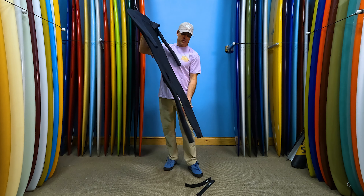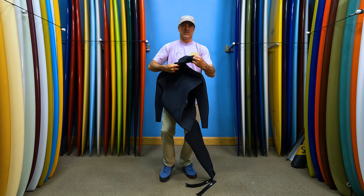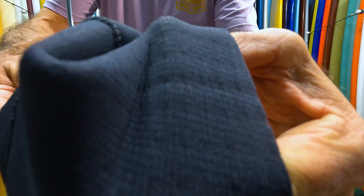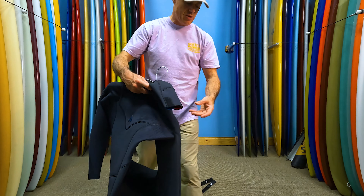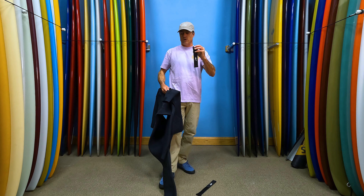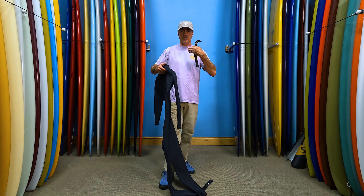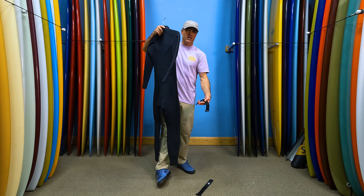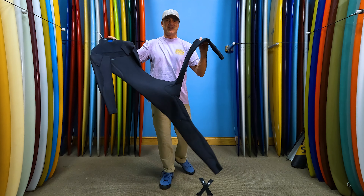What makes it specifically designed for wind sports is that it has perforated material down here — this whole section has perforated drain holes. It also has a velcro tab where you can add velcro straps that come with the suit. That's going to stop water from shooting up your leg when you're kiteboarding, and if you do get flushed, all the water is going to drain out of those holes.